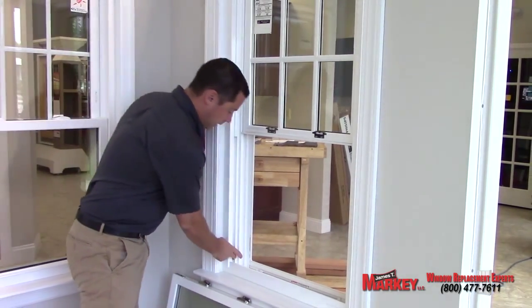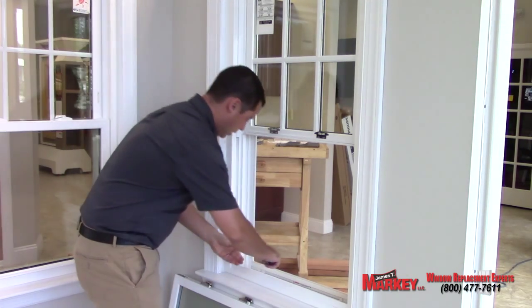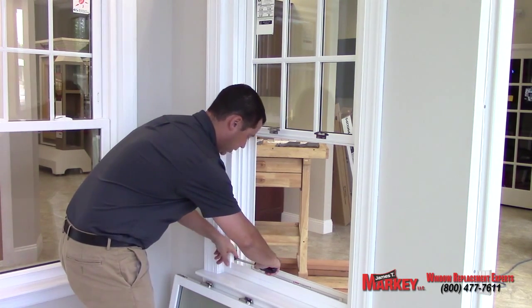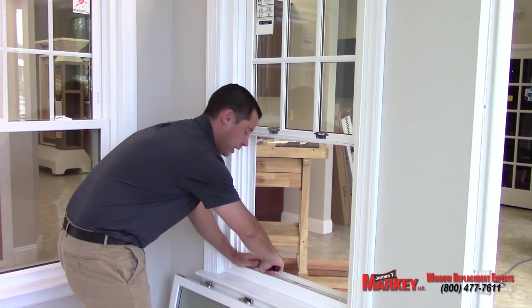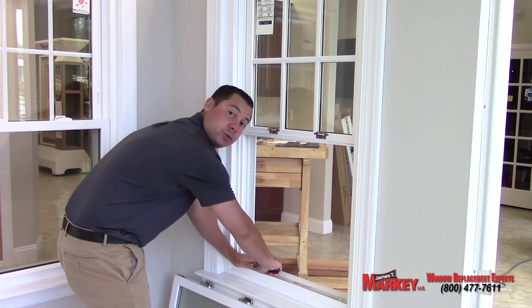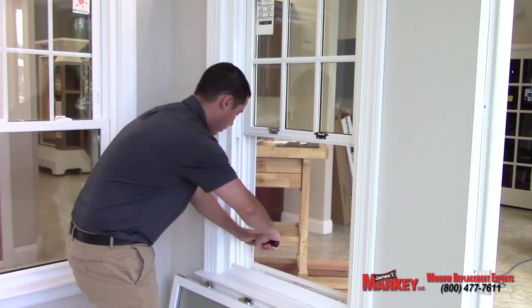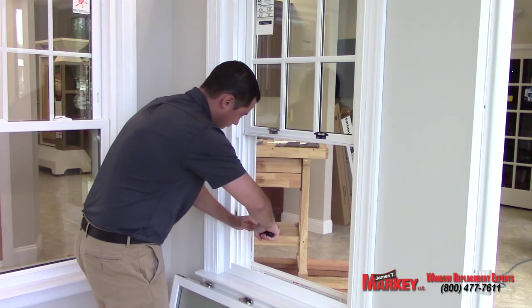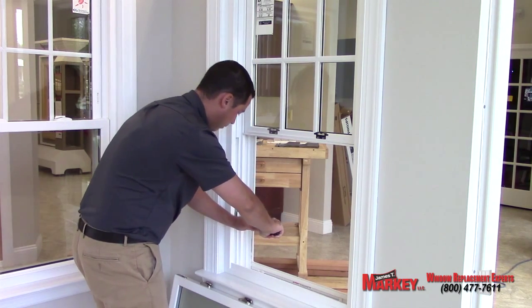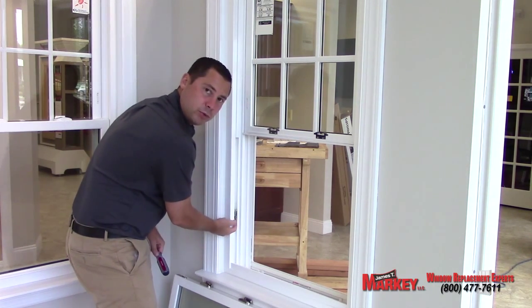This right here is the balance system. You want to take a flat-headed screwdriver and insert it into where the window pins themselves would insert. Give it a slight turn and put pressure down on the screwdriver because it's spring-loaded and it's going to come back up. You want to move the window up to around midpoint, five or six inches up from the bottom. Twist the screwdriver back to lock it into place and have this pivot joint pointing up.